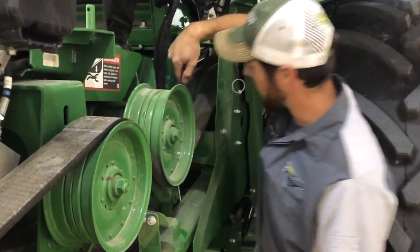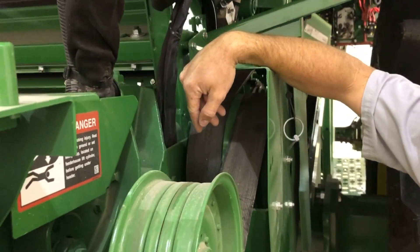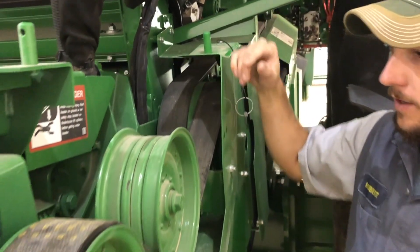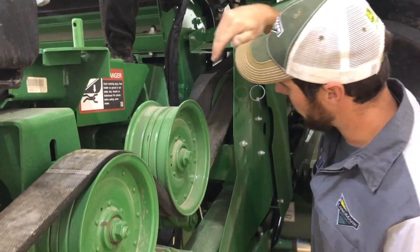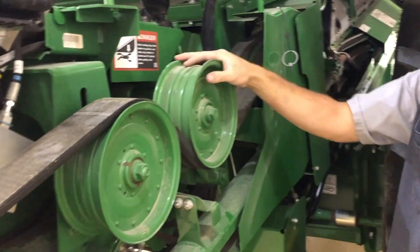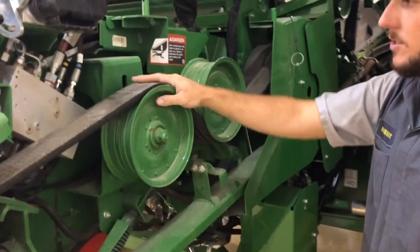Back in here is the drive pulley that would transfer from the 90-degree gear case down to the front of the machine. Also nothing to grease back here. Just check the belt — make sure no cracks or any damage has been made to the belt.